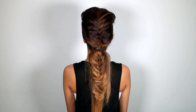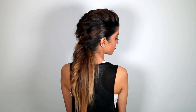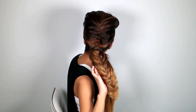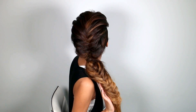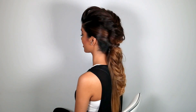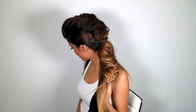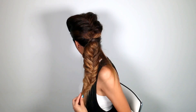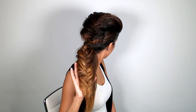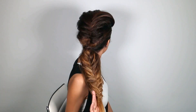And bam, you're done! Smooth and silky on the sides and bottom, and nice and messy up top. This is a really versatile hairstyle — you can rock it literally with anything. So enjoy!